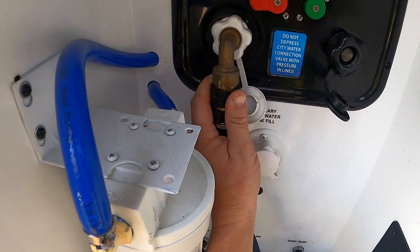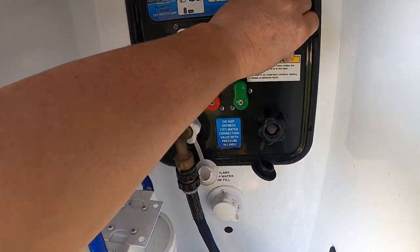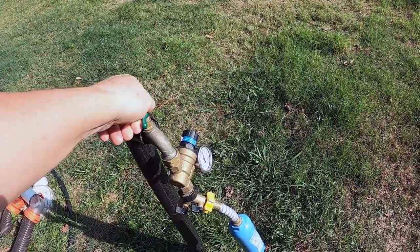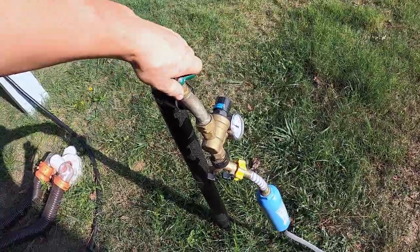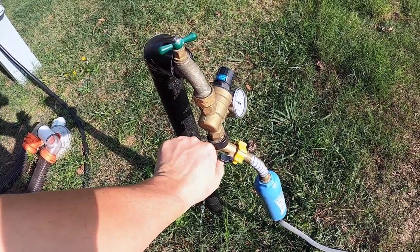Now that we've topped off our freshwater tank with water, you have two choices: one, go ahead and flush all that fresh water throughout the system right away, or two, if you have time, let the fresh water sit in your freshwater tank overnight while the bleach and water mixture sits overnight in your black and gray tanks. Since we have time, we're going to let them sit overnight.